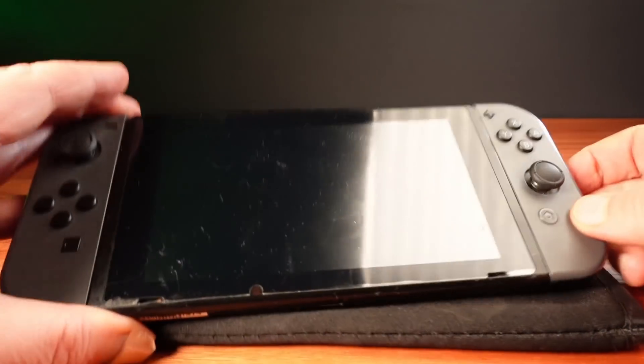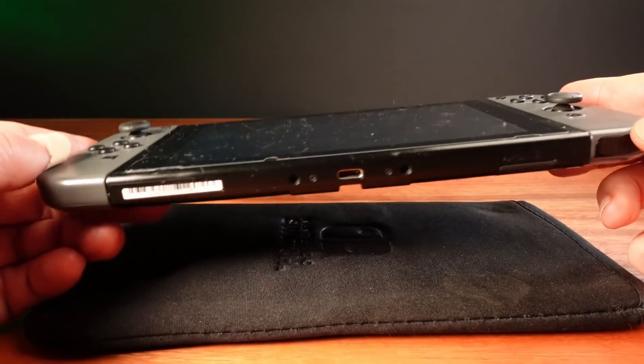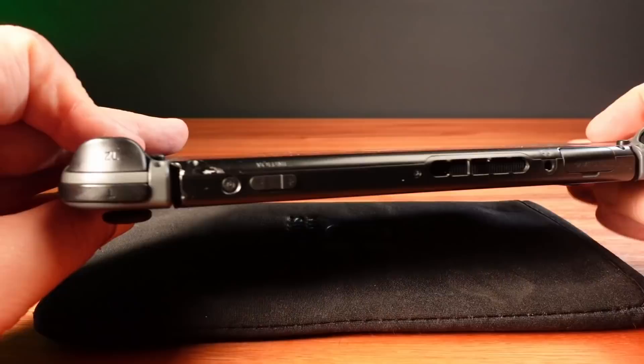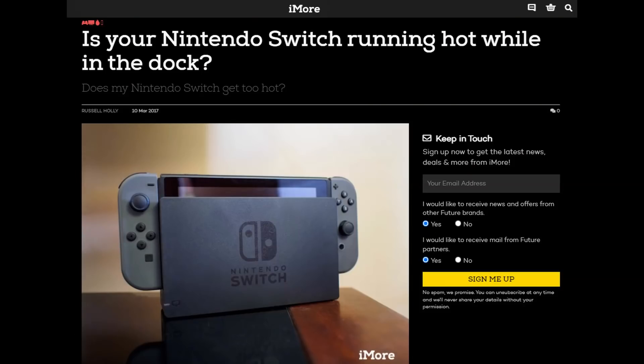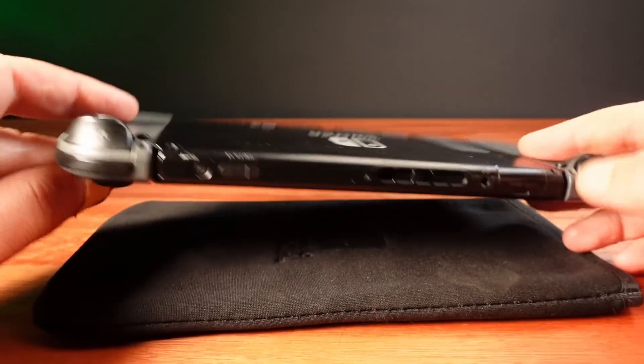Now there were some battery issues with early firmware and battery calibration, but these don't apply when the Switch is completely off. I could leave it in its dock charging constantly for weeks or even months at a time, but there has to be a better way for occasional use.